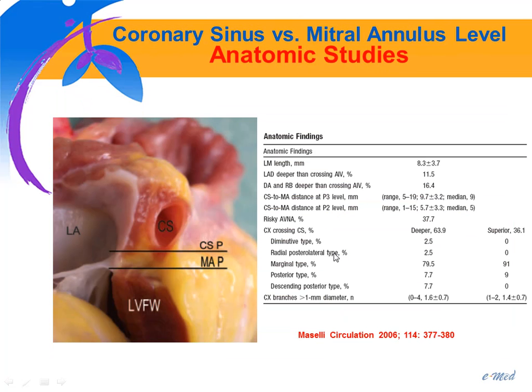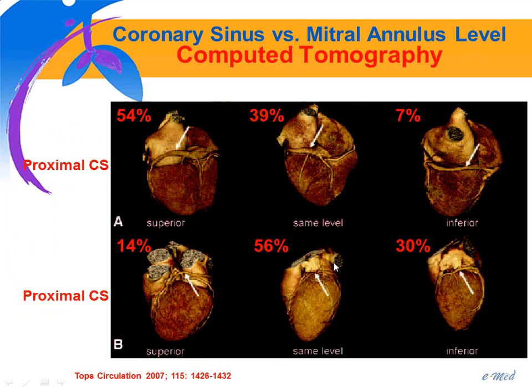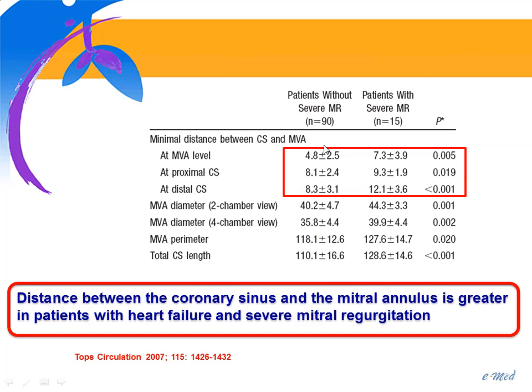The other concern is that the coronary sinus is not exactly at the level of the mitral annulus. Autopsy studies have shown that the coronary sinus, most of the time, is behind the left atrial wall — shown ex vivo in anatomy studies and confirmed on CT, where you can see the coronary sinus is not at the level of the mitral annulus but is behind the left atrial wall. Furthermore, the distance between the mitral annulus and coronary sinus is larger in patients with severe mitral regurgitation compared to patients without.